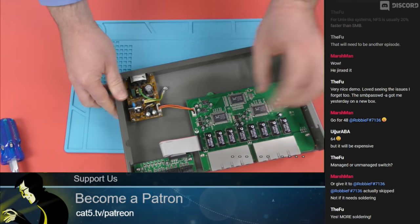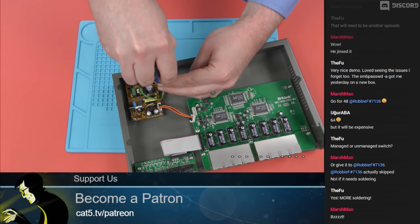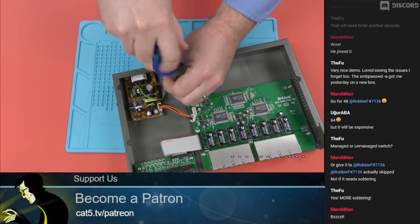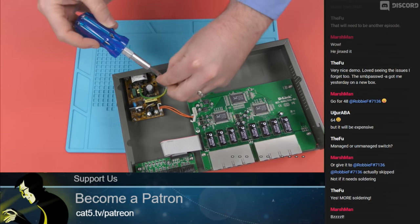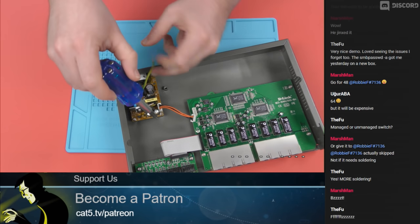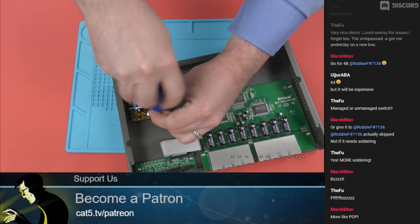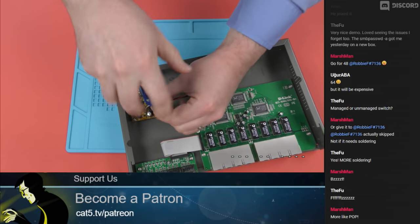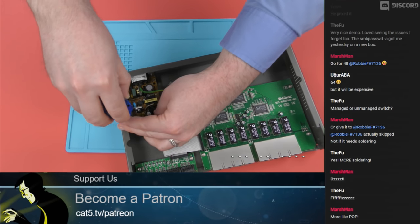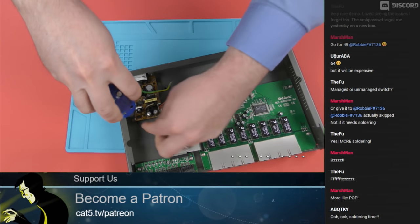Let's see what we need to do here. You want to be careful when you're doing this because capacitors do hold a charge. I have not had this plugged in in a long time, but I'm still going to be very careful because they could hold a pretty good voltage that could give you a pretty good shock. A bigger one than this could be deadly.